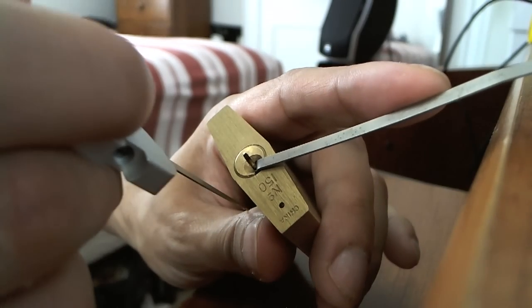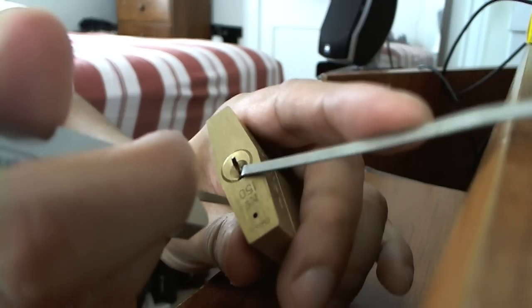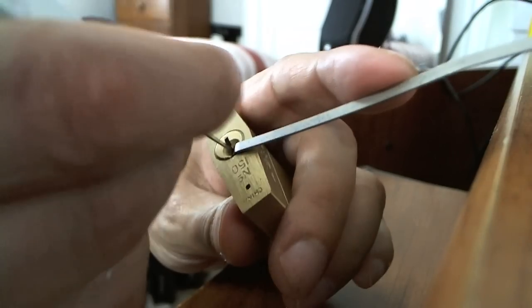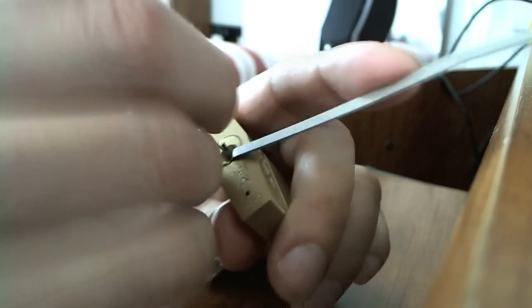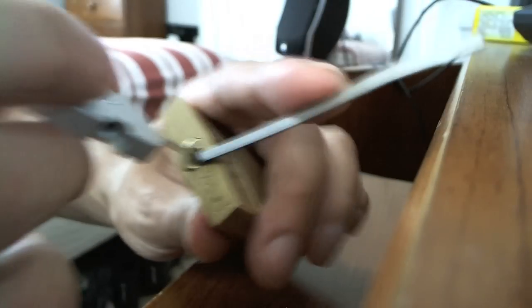I'll stick the pick straight in and come up, flick it up in a come-hither motion. I've been able to do this in just a couple of strokes, but I'm not very consistent yet, so sometimes it can take me a while.